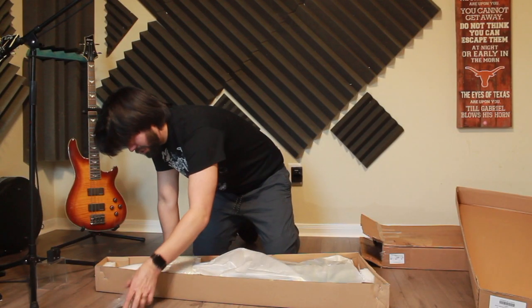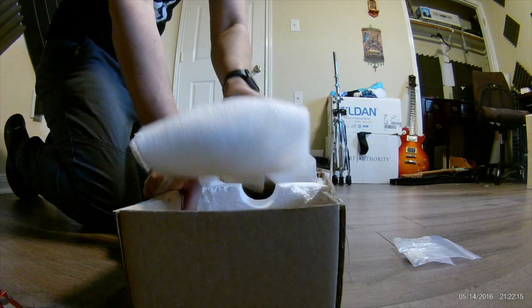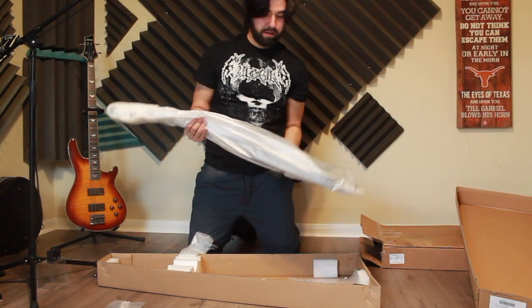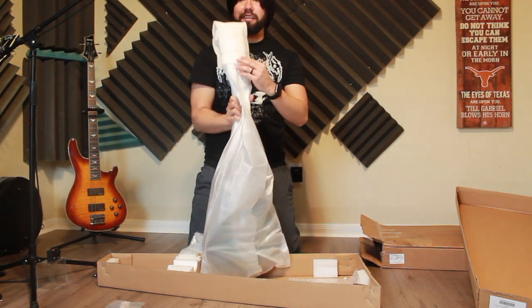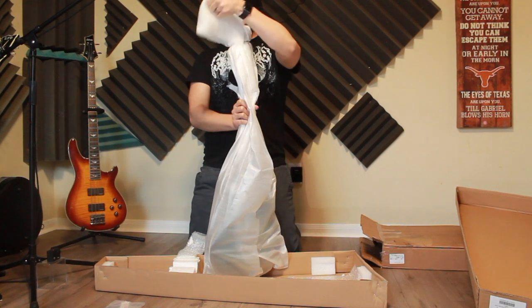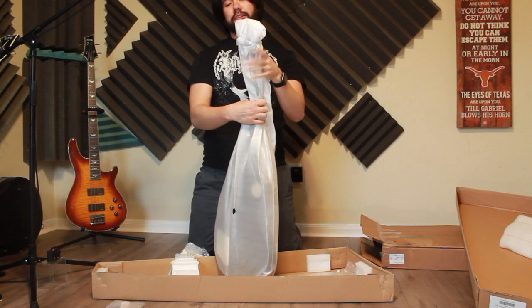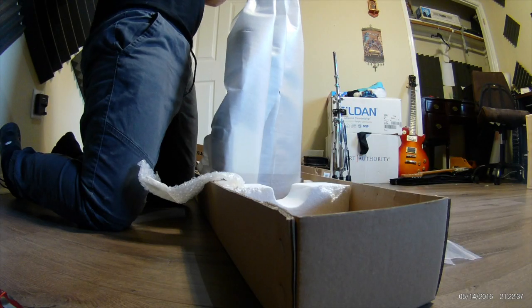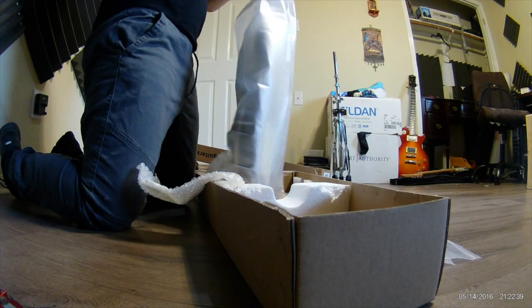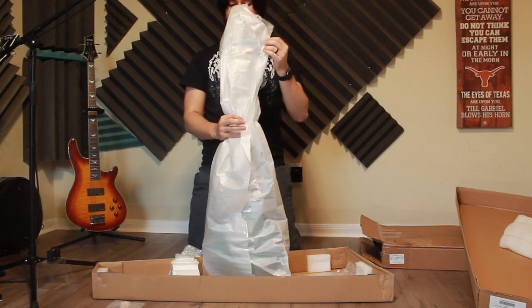It's just these Allen wrenches here. There's an extra bit of padding around the headstock just to keep it safe. These 3x3 Gibson-esque headstocks tend to break, so extra, extra careful. Now let's unwrap what we have.